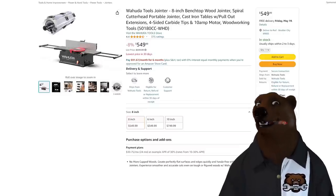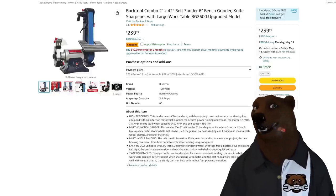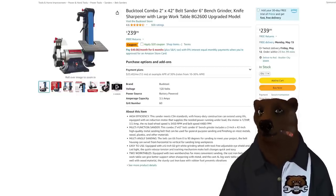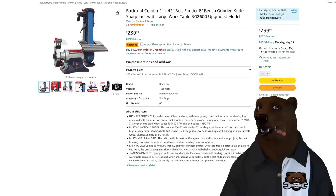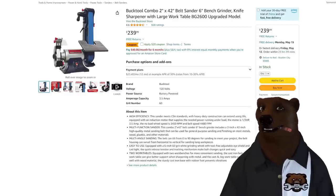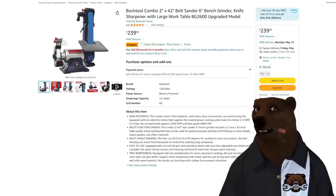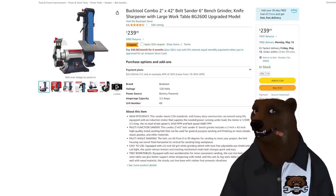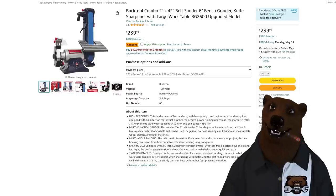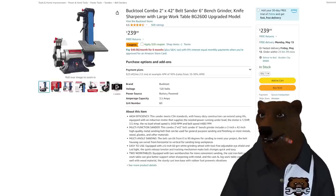Talk about one where you win — that is Buck Tool. Full disclosure, they did send me this tool and I've got a review coming up. The 2x42 belt sander, 6-inch bench grinder, knife sharpening, large work table — this is the BG2600 at $240. And there's a 20% off coupon on top of that. This thing is an absolute beast. I'll try and get that video out for you shortly.